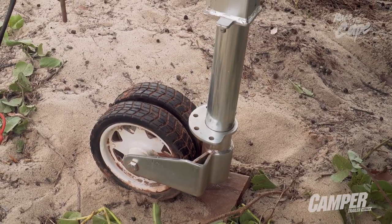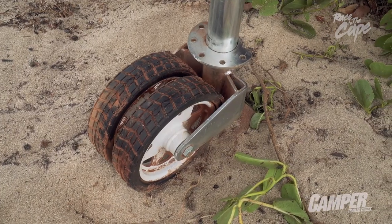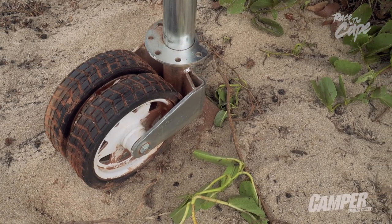That twin-wheel design means where other single-wheel jockeys might become useless once you're off the blacktop, the EXO is easily able to negotiate soft environments like dirt, grass, and even sand.